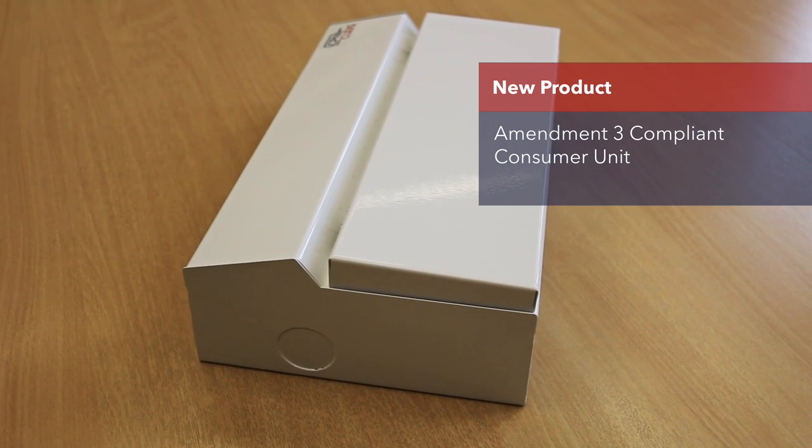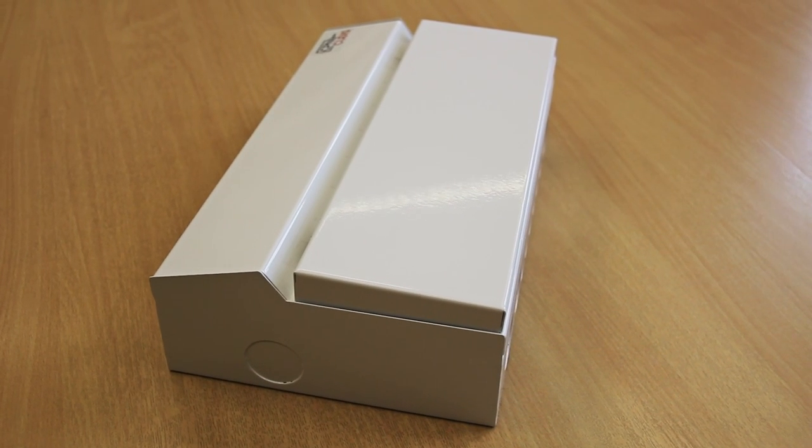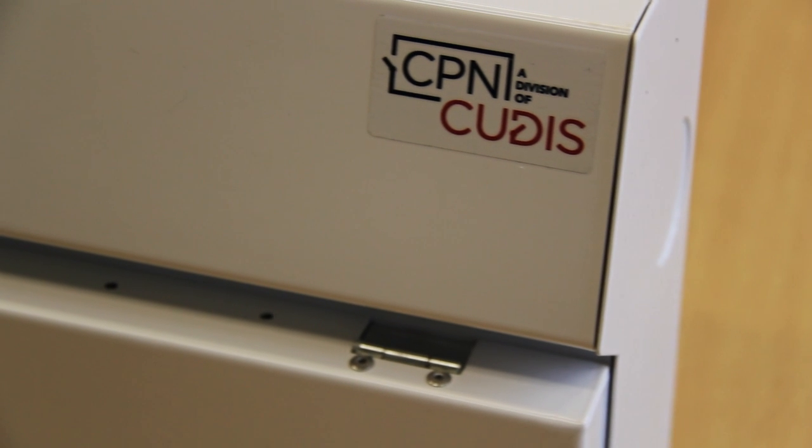My name is Jason Hallam, the UK Technical Specification Manager for CPN QDIS. I'm here today to talk about our Amendment 3 compliant consumer unit. It's an all ferrous steel construction and has an aesthetically pleasing look to the eye, much like a plastic unit. CPN QDIS, as standard, are offering them in white and black.